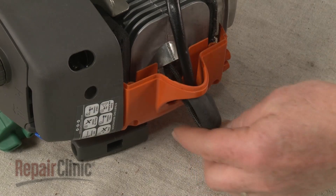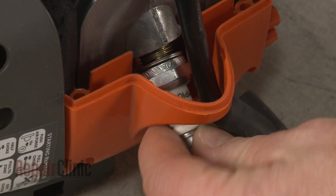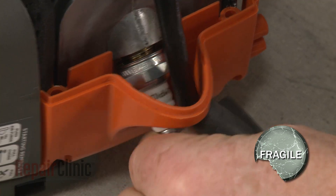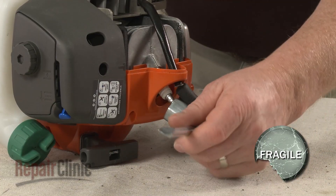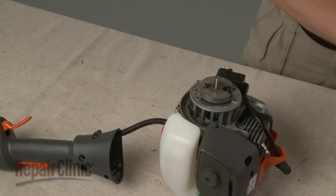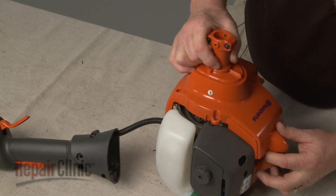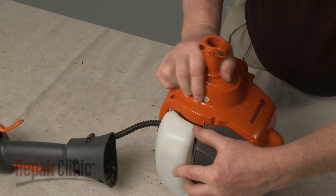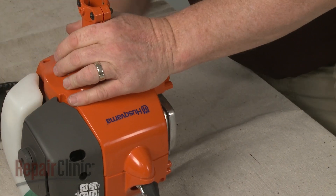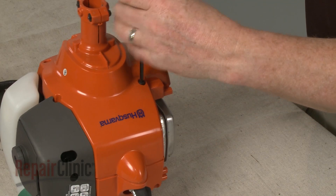Remove the cord from the cylinder and re-thread the spark plug. Be careful not to strip the threads by over-tightening. Join the two halves of the engine housing together and re-thread all of the screws to secure.